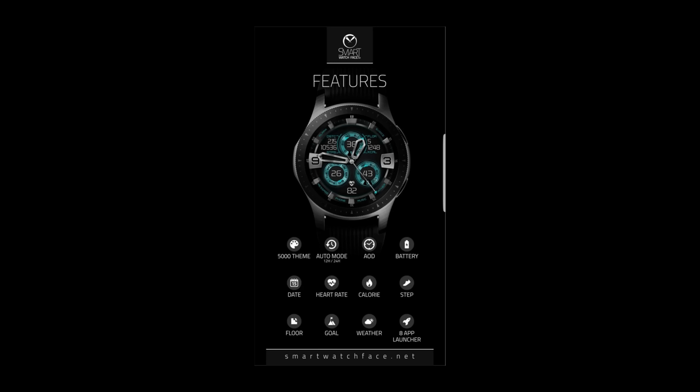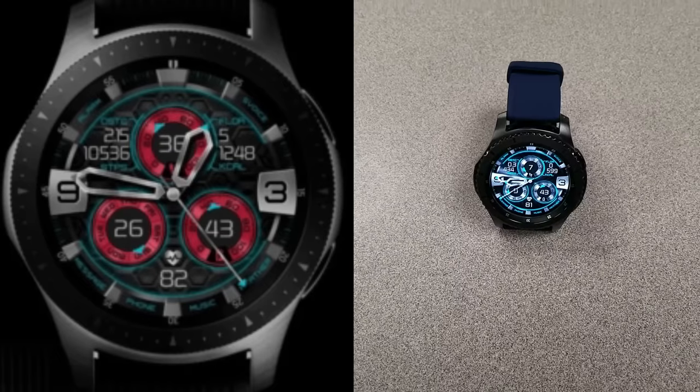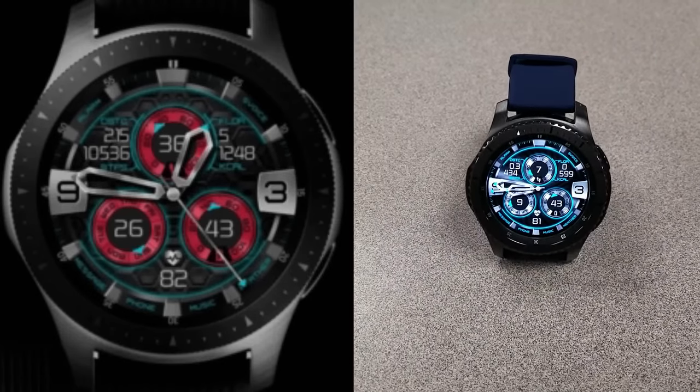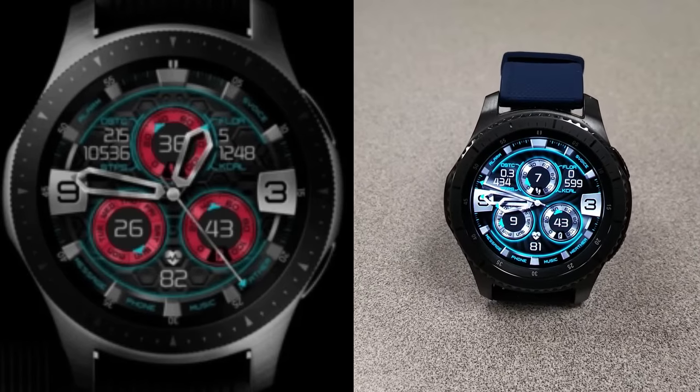That's the end of yet another promo, and a big thanks goes out to the developer for sharing these with the JibberJab family. As a reminder, this face will switch back to a paid version in three days, so make sure you go grab a copy before the offer expires. Stay tuned as I'm going to be releasing even more goodies in a couple of hours.